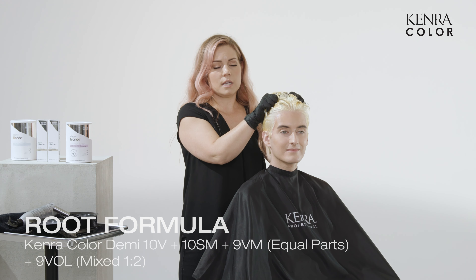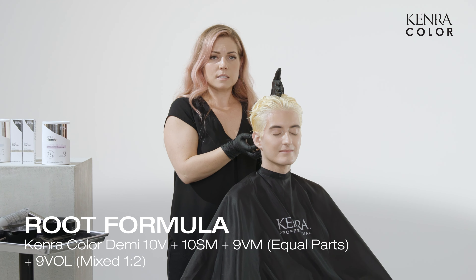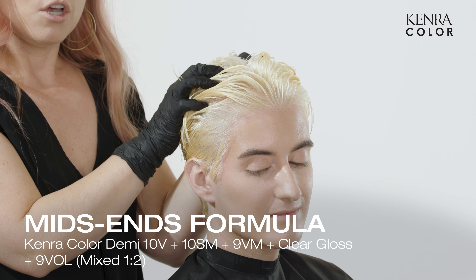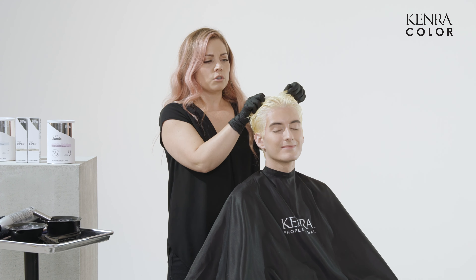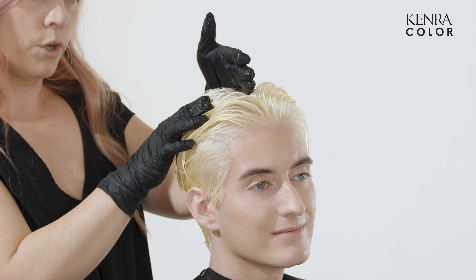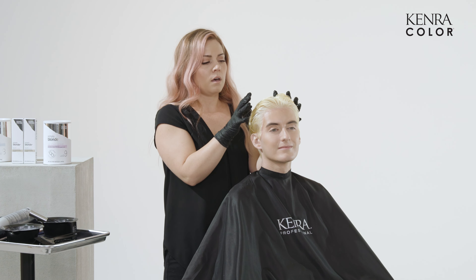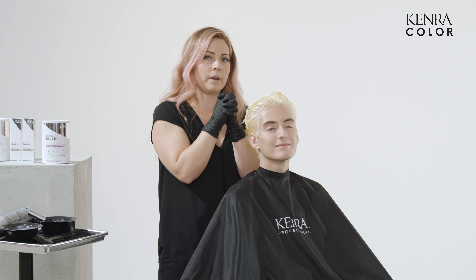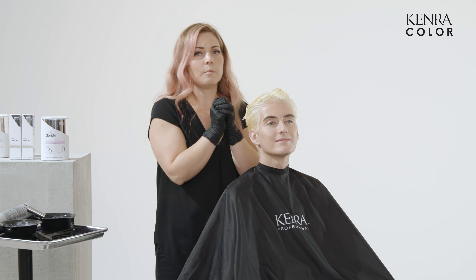His root formula is 10V, 10SM, and 9VM — that will be applied through the roots and then through the sides. Then the ends formula is 10V, 10SM, 9VM plus clear. The reason we're using clear through the ends is to help dilute that formula a little bit. What we naturally do with a platinum card on-scalp application is when you do a little bit darker through the root but the same formula versus through the end, it creates a really nice shadow effect, giving your client a little bit of depth without losing the tonality of what you're trying to achieve. It's a really fun effect and it actually helps with regrowth — double bonus for you and for them.